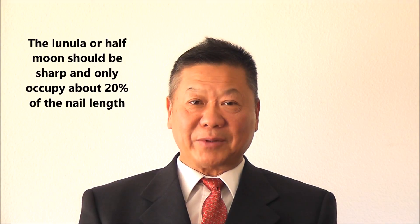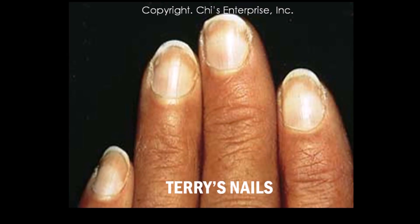Many people don't have a proper half moon. Instead, they become half white and half pink — that's called the terrestrial nail (Terry's nail).